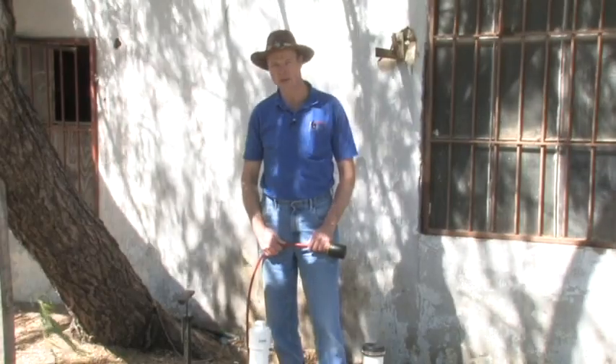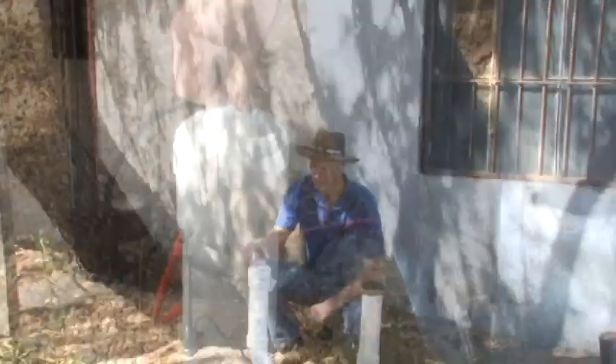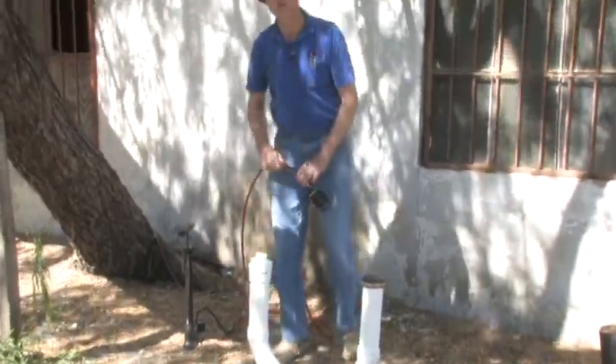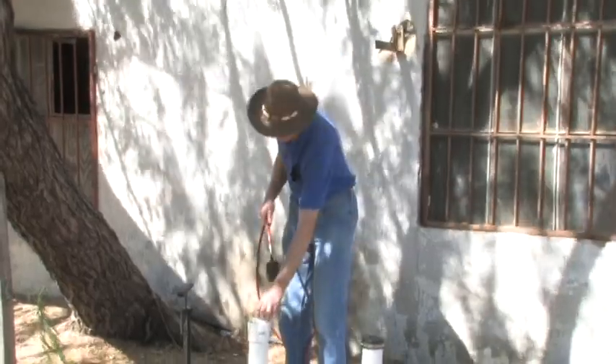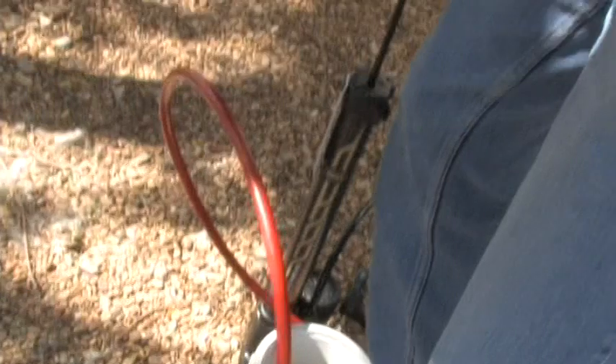To test for leaks, it's first necessary to locate the sewer cleanouts. Normally sewer cleanouts look like this — you have a screw-on cap or a clamped-on rubber cap. To test for leaks, a sewer balloon such as this is pushed down into the sewer system and then inflated with a pump.